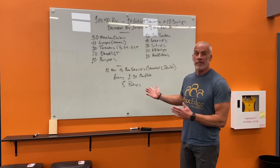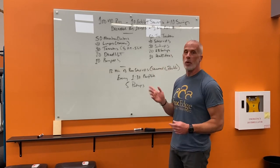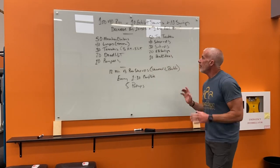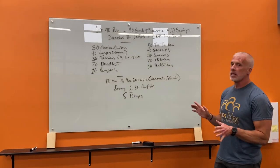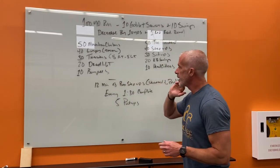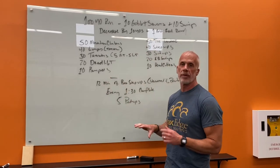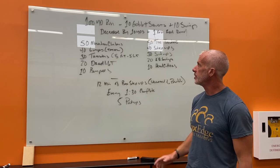Hey everybody, finally back at the board — we got the new board up. So Wednesday's workout: this is something where there are no time stations really, except for the last one. The idea is you're just gonna get through all this stuff and then finish up here for this 12-minute period, so however long it takes you to get through it.